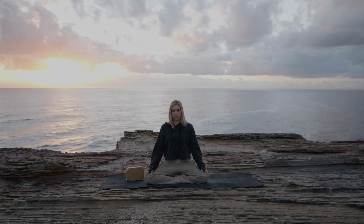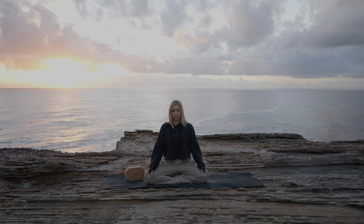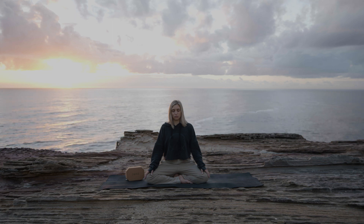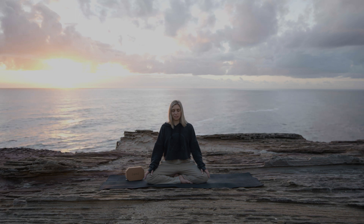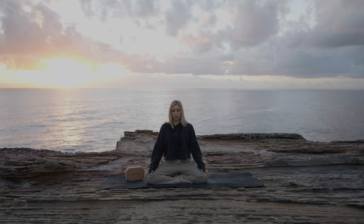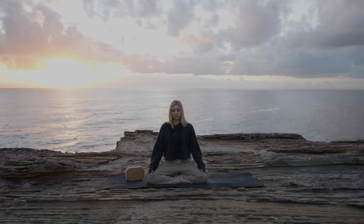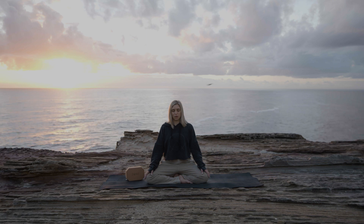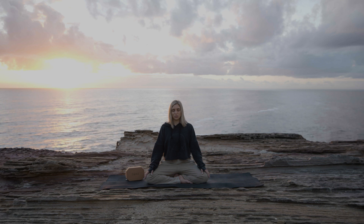Relaxing your shoulders. Relaxing your jaw. Allow yourself the space just to breathe. There is nowhere else for you to be, nothing else to do.